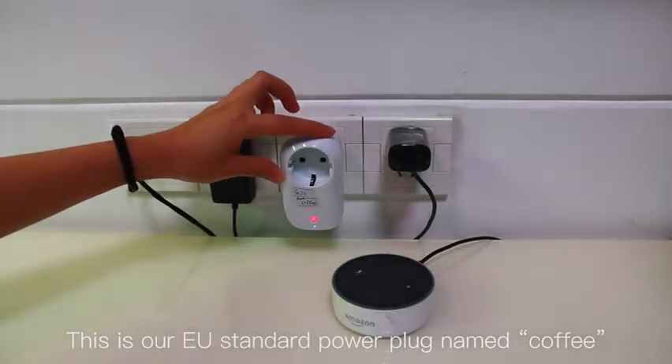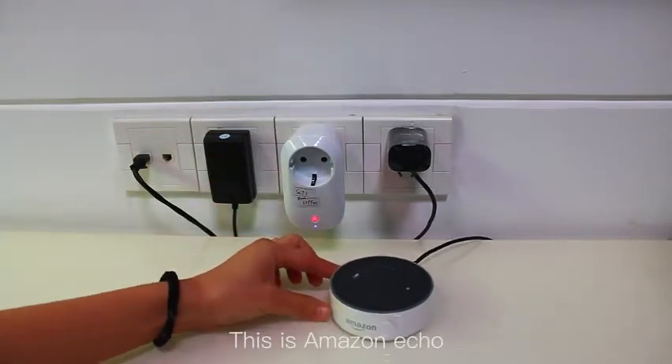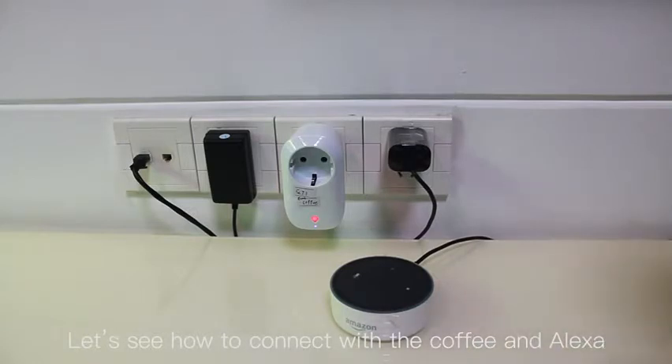This is our European standard smart power plug. This is Amazon Echo. Let's see how to connect it with the plug, and how Alexa controls it.